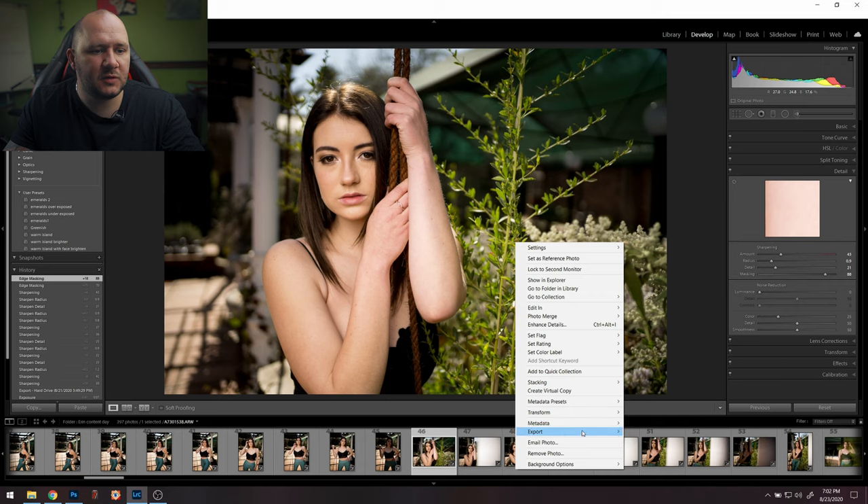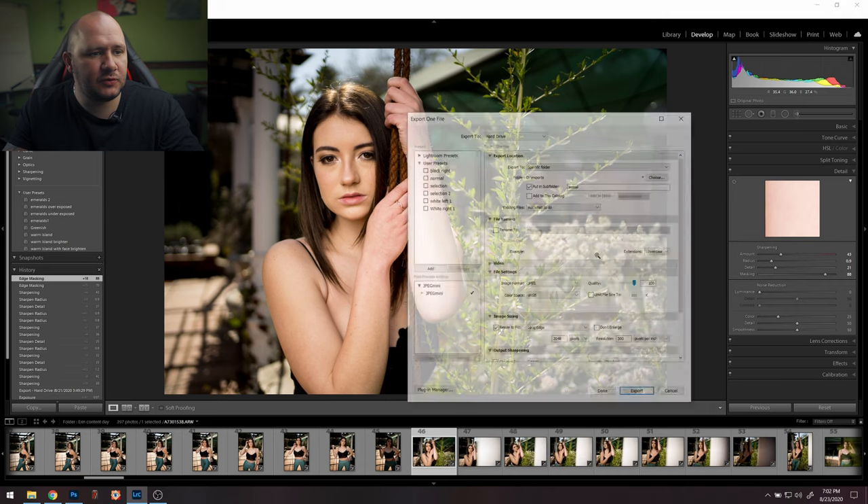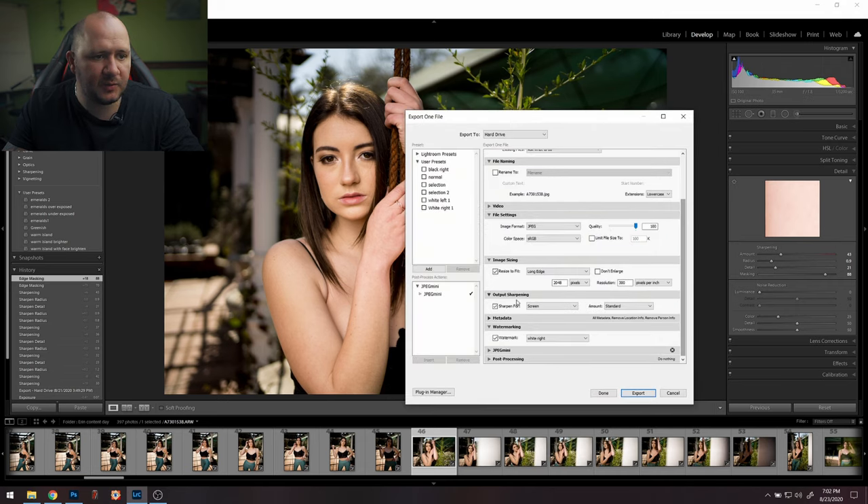So that's what you do in Lightroom. When you export, go down to Output Sharpening, click Screen, and click Standard. Don't go High — just go Standard. The other options are usually for printing, so if you're going to print on matte paper you'd do it differently. But in general I just do Screen and Standard and export, and then the rest gets done in Photoshop.